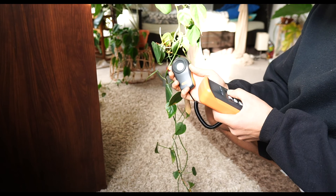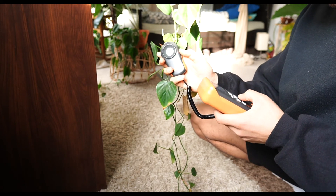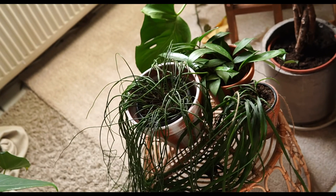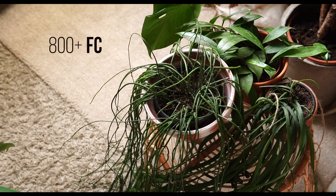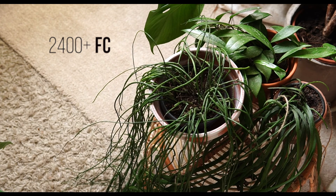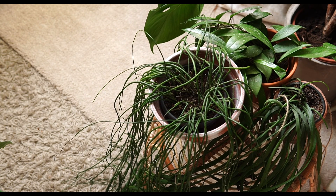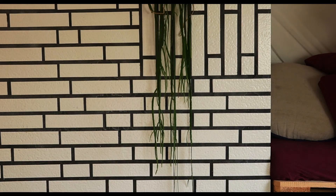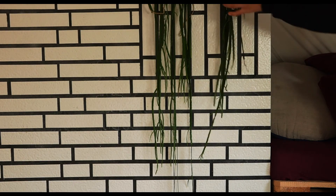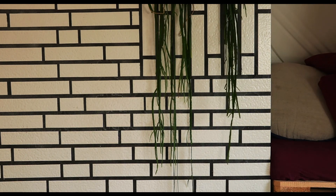I recommend measuring the light intensity during noon when the sun shines the strongest. Succulents and cacti should get at least 800 foot candles, but they can go up to triple that amount, as this is what they are used to in their natural environment, although they will also grow in lower light conditions. Just to give you an example — this rhipsalis grew in direct sun and this one in a shadier place. Both do well, but one grew faster than the other. Guess which one?